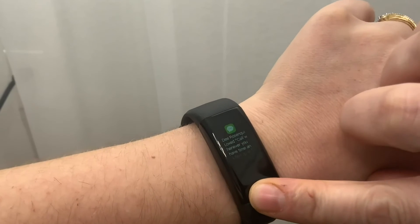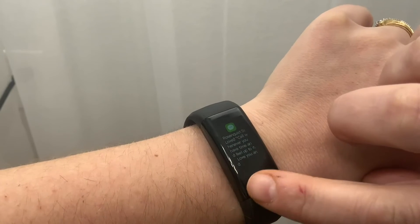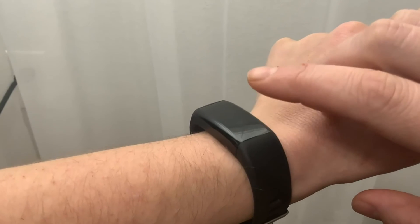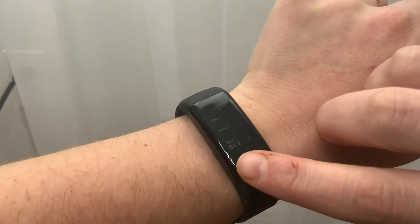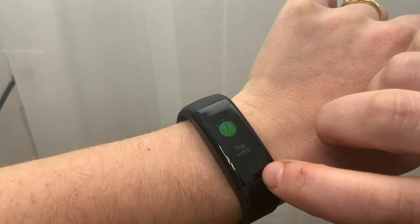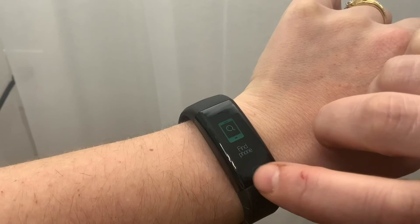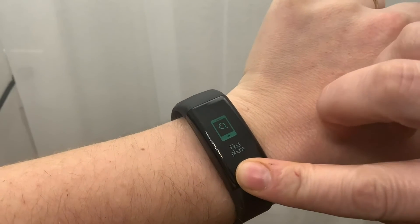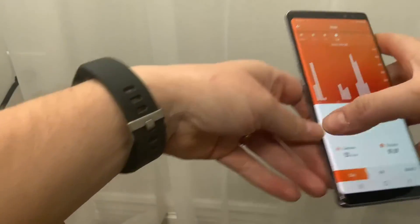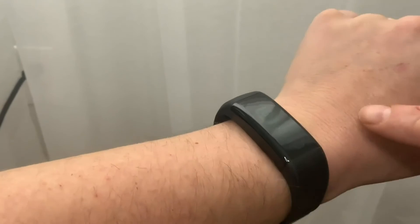You can view your messages — just hold the button and it will show the person and the message, and you can scroll through. You also have a find-your-phone feature, which makes your phone go off so you can locate it if you've lost it.